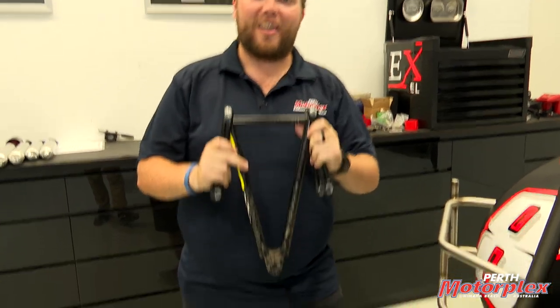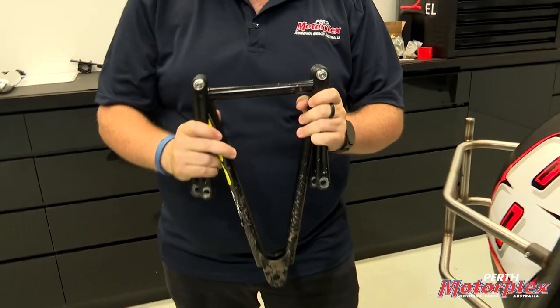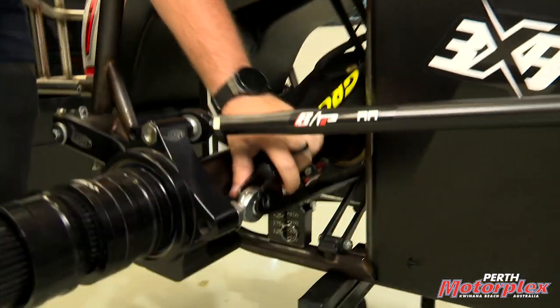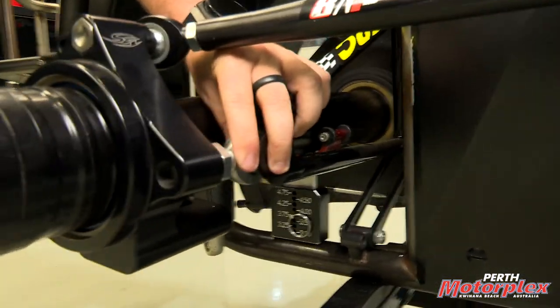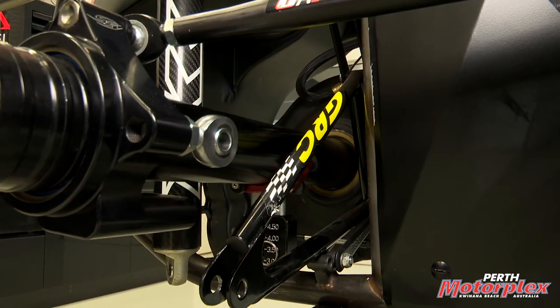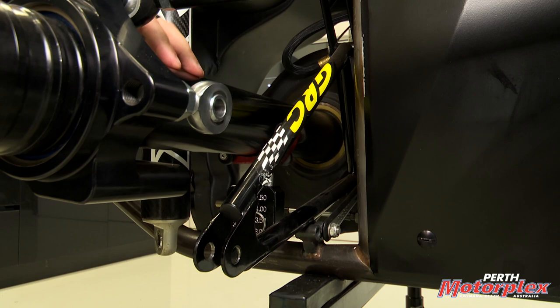The Jacob's Ladder's purpose is to keep the rear end of the car centralized while you're driving around. This is a Jacob's Ladder, and if we had it pinned into the Winters rear end of the car, it would sit something like that.